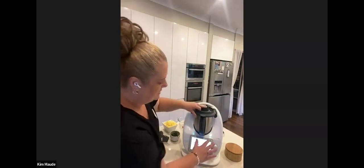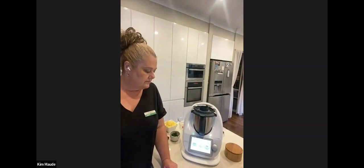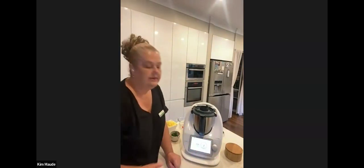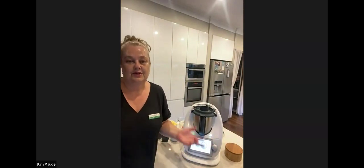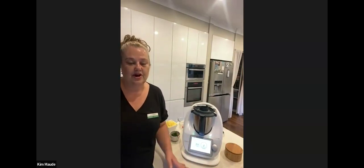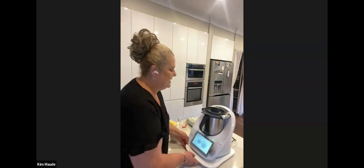The next step is to mix everything together on speed five for five seconds, then we'll go into the kneading function — the little wheat icon — and it'll knead the dough for one minute, then it'll be ready to set aside to prove. While that's kneading, if we're short on time I can move on to putting them together — I've got a dough already made and I've got my beautiful glider board so I can easily move my Thermomix over. Here is some dough that I made earlier.